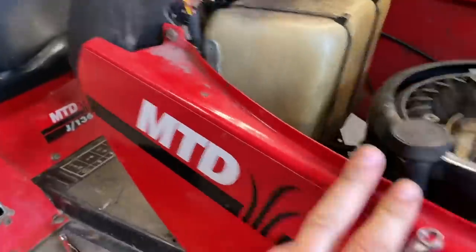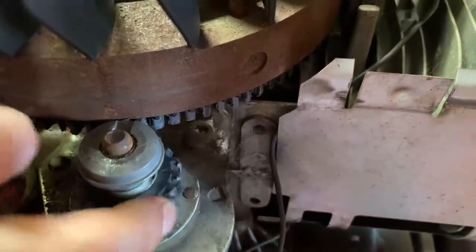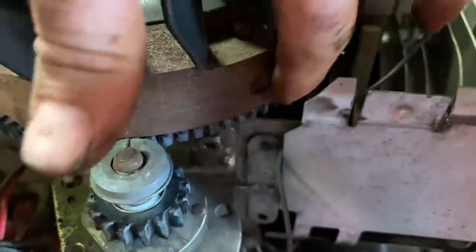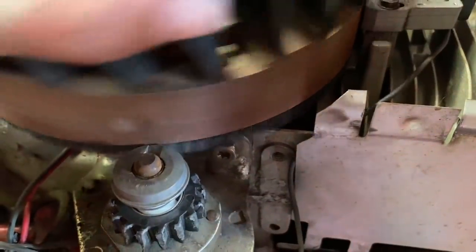Trying to get this lawn mower running, but for some reason them side grooves there - the 7mm is too big and 6mm is too small, so it must be some crazy imperial size. Found the problem - them sprockets there, the teeth that mesh against it have chipped off, so it keeps stopping. I'm going to take it apart to get a replacement.